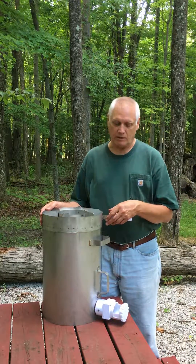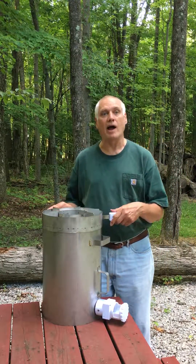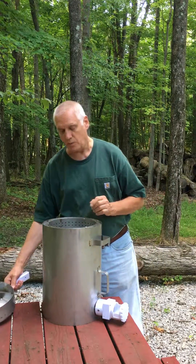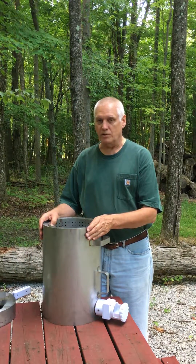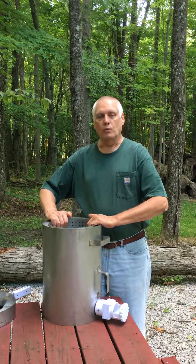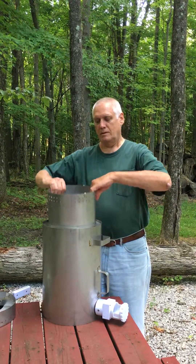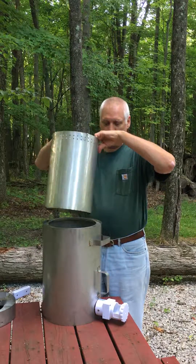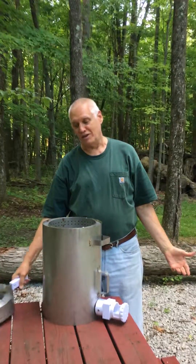One of the really nice features about this stove, in addition to having handles for emptying it out when you're done — for putting the biochar onto your gardens — is that, should you ever need to, with stainless steel it's a very long lasting stove, but should you ever need to replace the inner chamber where the fuel is burnt, it very simply slides out and then you replace it with a new one and you're ready to go. It's that simple.